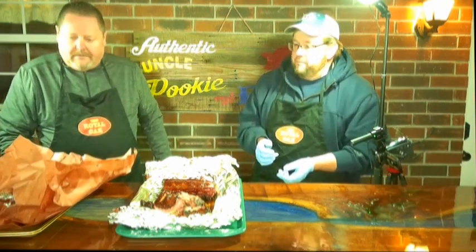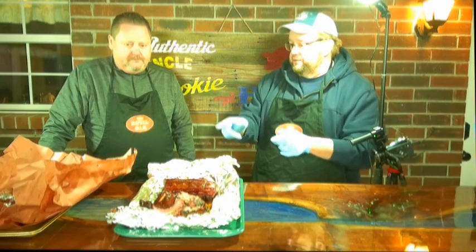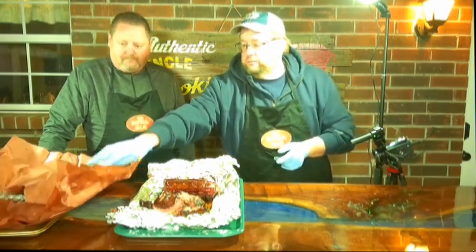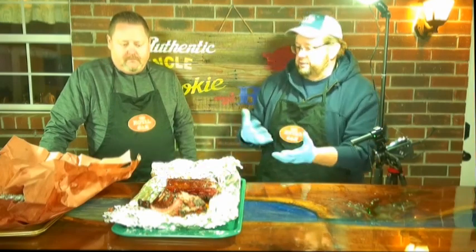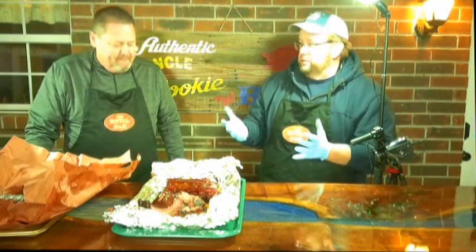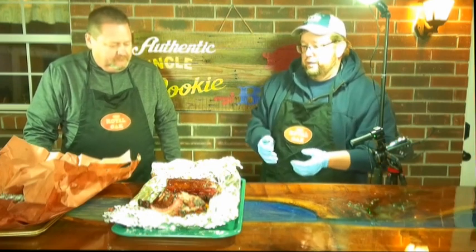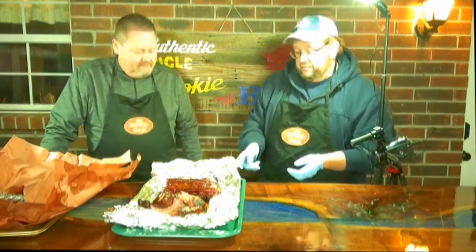All three are good. First time I ever tried butcher paper, but I believe I'm still going to have to go with the foil. I wonder if we'd added competition-style butter and honey inside the wrap what the difference would be. The paper is absorbing some of the juices, which I think is why the bark looked a little different — it was touching the meat in different spots, while foil just created a pocket. And we're talking about ribs, not brisket — with a big flat of meat the paper touches all the way around, easier to get consistent contact.